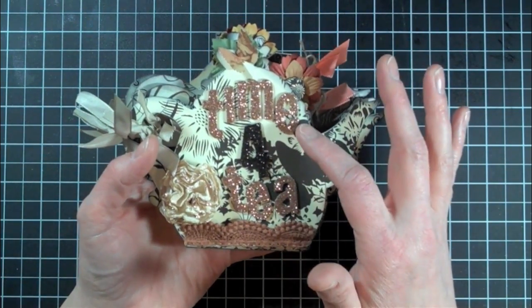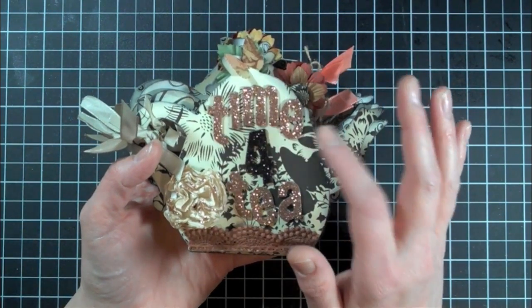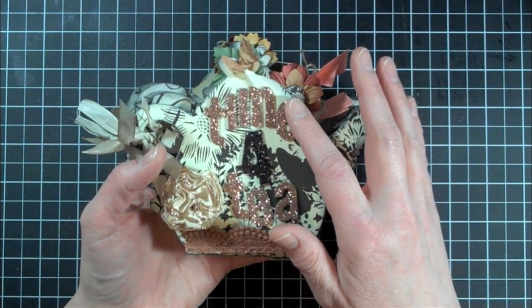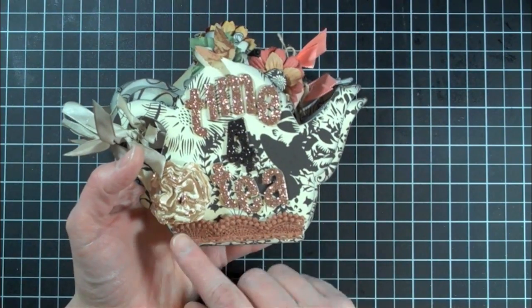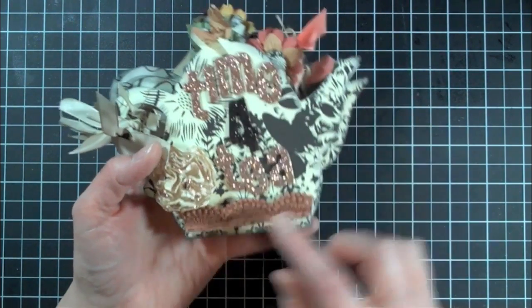The 'Time for Tea' is done with Thicker's Raw Chipboard that I glued and added glitter to. This one's bronze — it's Martha Stewart — and this one is just a black glitter, also from Martha Stewart. It's the extra fine glitter. And this ribbon right here is from my friend Terry — it's Prima ribbon. So thanks, Terry.